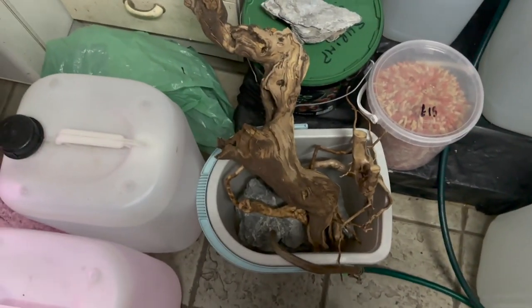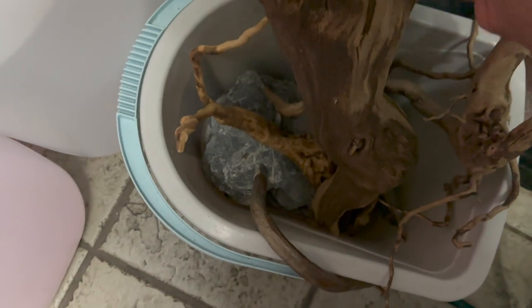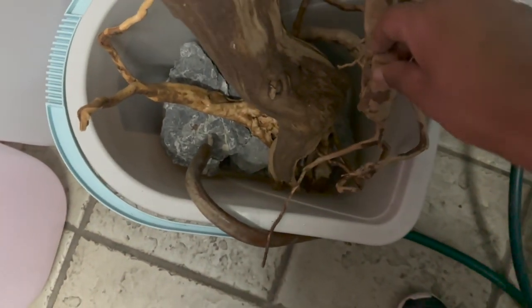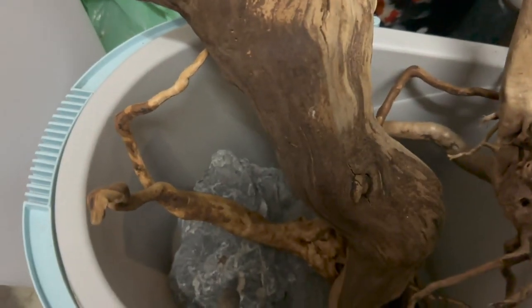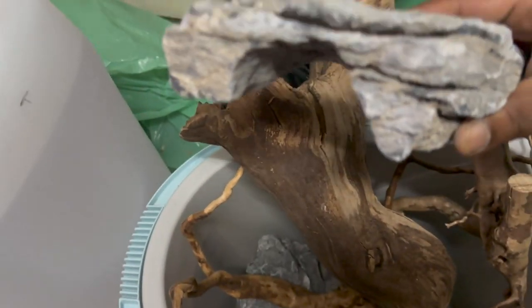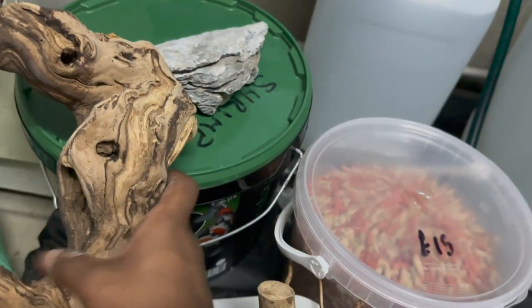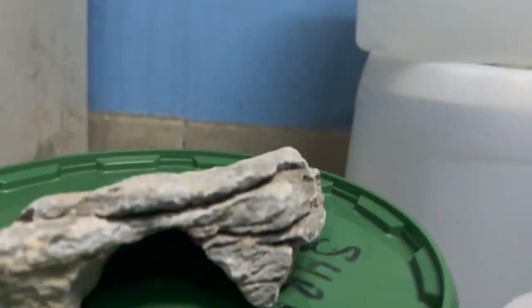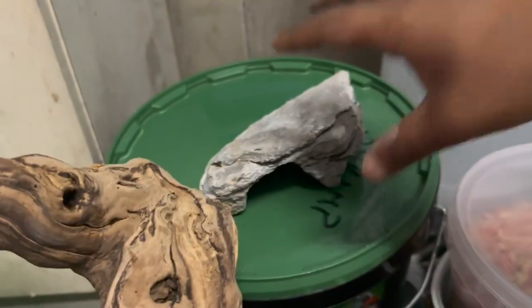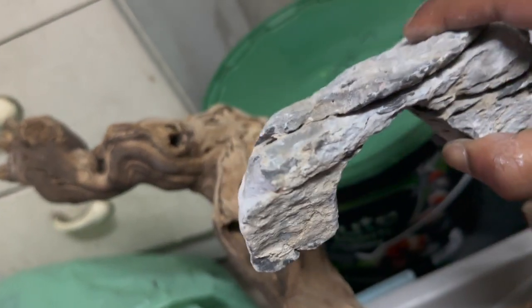Here we've got my bucket with all my stuff — big pieces of wood, all the little pieces of spider wood, and the other pieces of rock. What I want to show you is this piece I just found today — look at that, it's actually already got a cave. It's perfect, I don't know how I didn't see that, but I'm definitely picking that up as well.